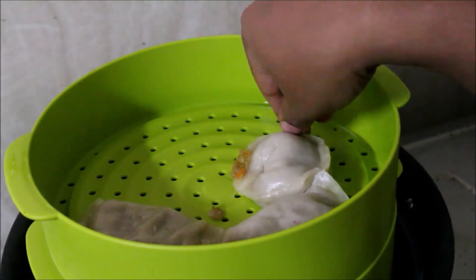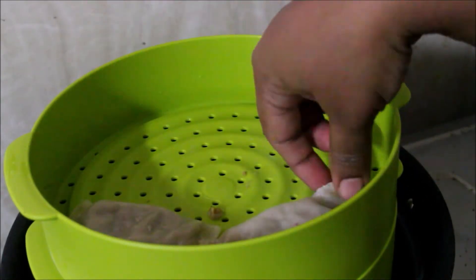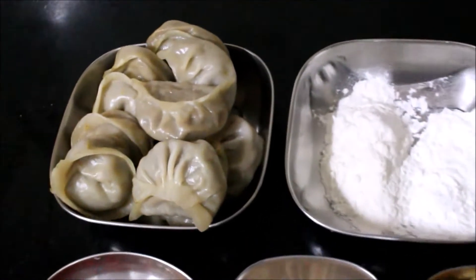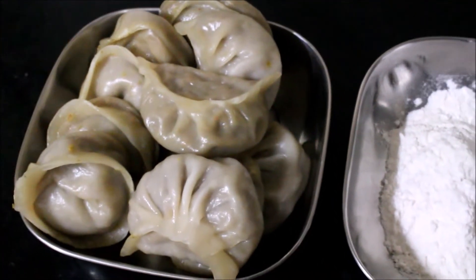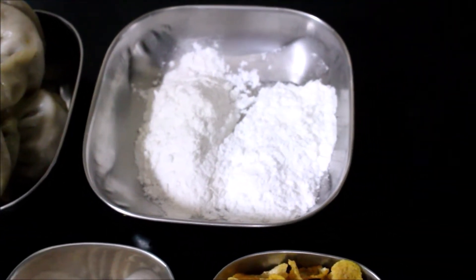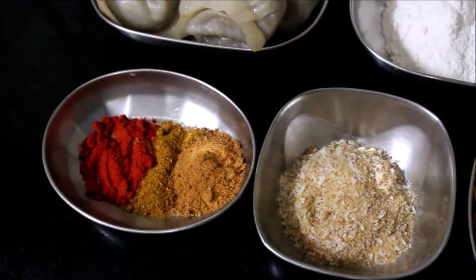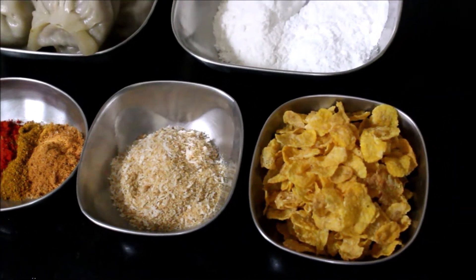The momos are easy to cook in three minutes. You can cook, fry, and freeze the momos. Now we are ready for this recipe. We use equal amounts of chilli powder, kitchen king masala, noodles masala, bread crumbs, and cornflakes.